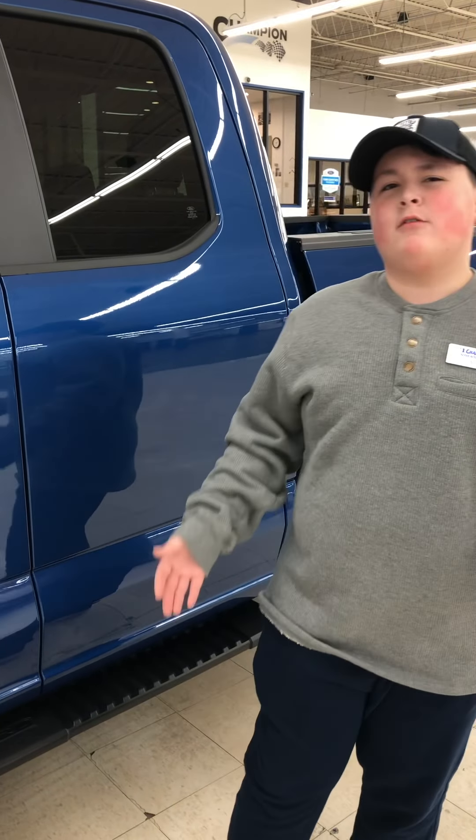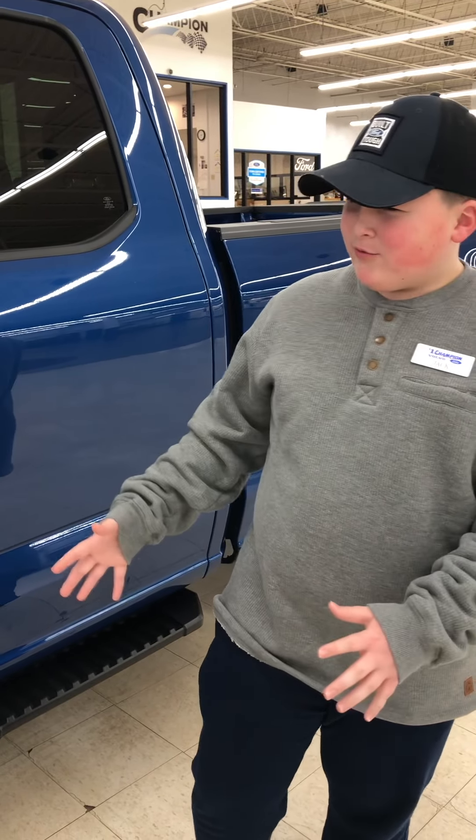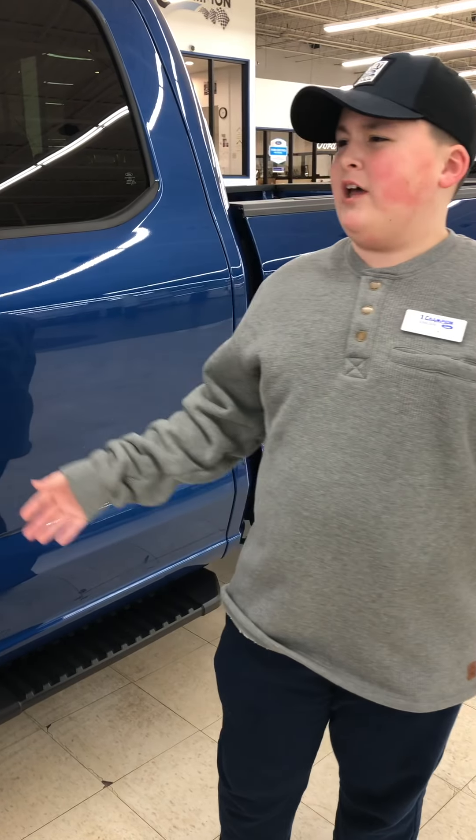Hi everybody, it's me back at Champion Ford reviewing the Ford F-150 STX. Now this is one of your lower models, not like the best model they sell or anything.